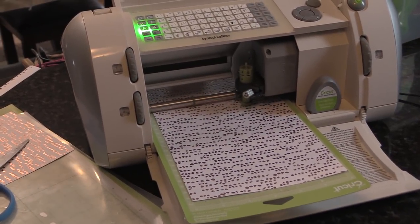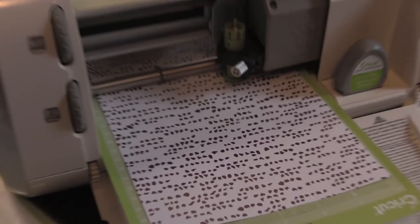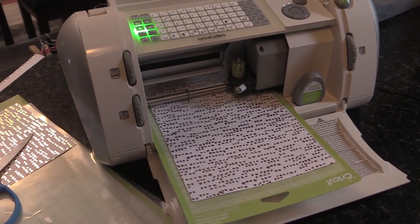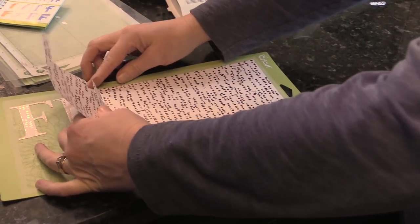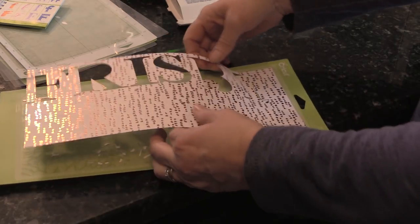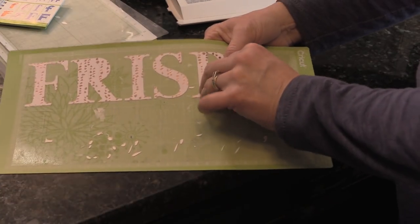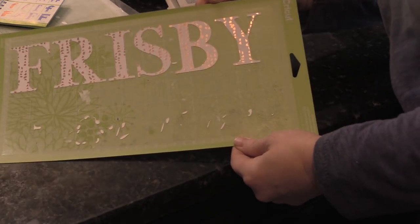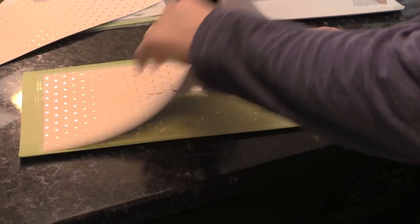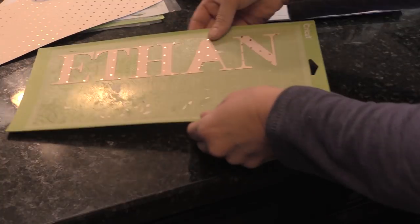Then I used my Cricut machine and some cardstock paper that I had, and I cut out the letters for Frisbee and Ethan's stall signs. The letter size I used was two and a half inches, and the Cricut cartridge is the Everyday Fonts — I believe F5 is what I used. So there's Frisbee's name, and there's Ethan's.